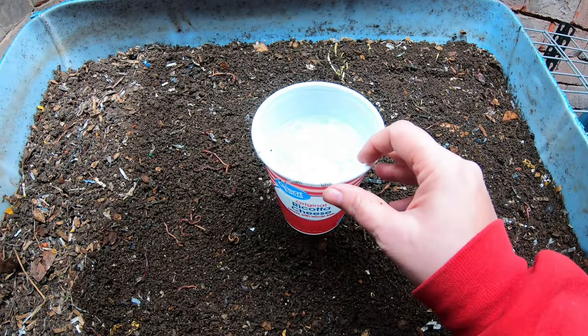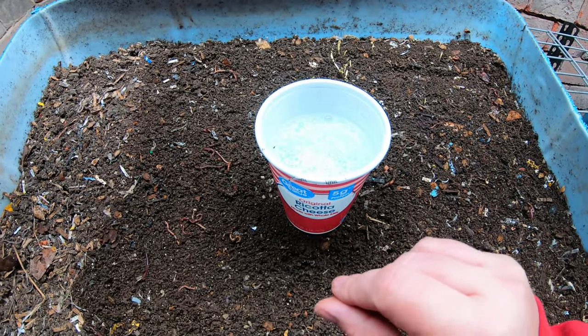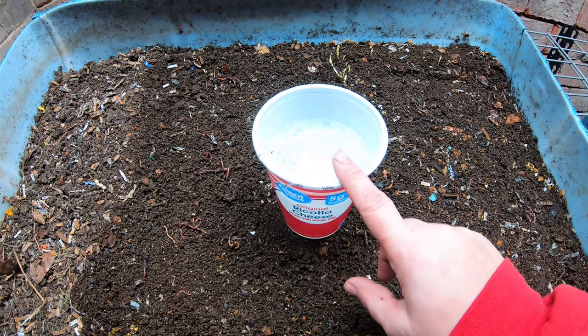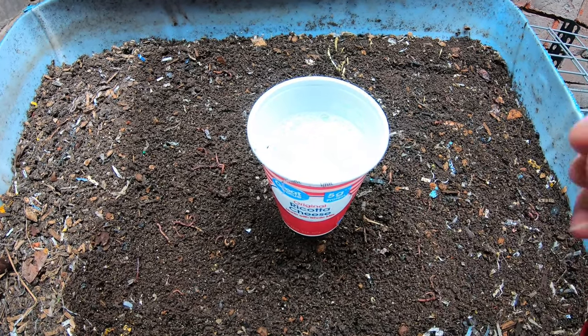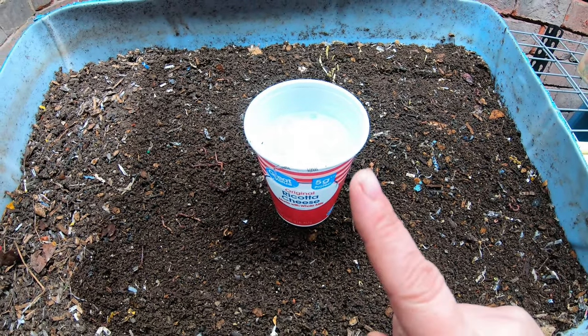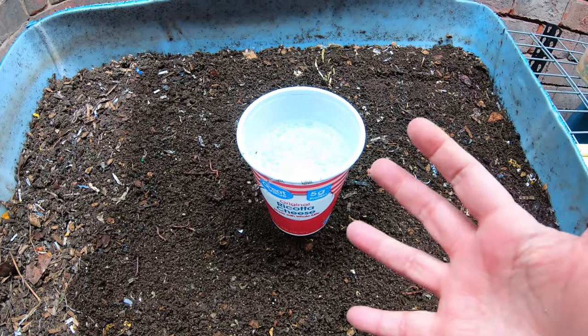I'm just going to leave this in the area and, believe it or not, it will attract all of the gnats and pretty soon they will all end up in here and will quit breeding and being an annoyance. Now on to today's topic.